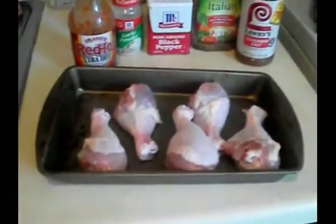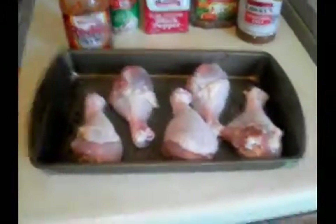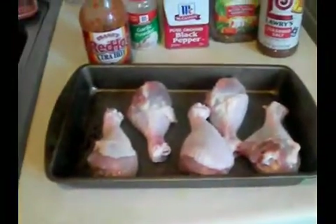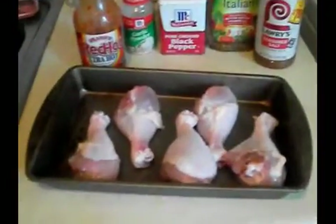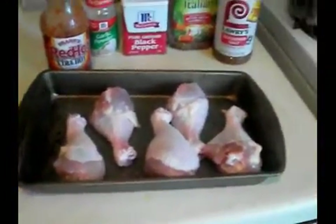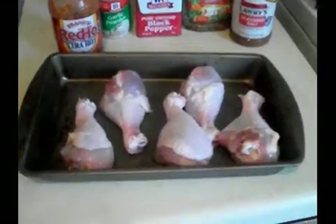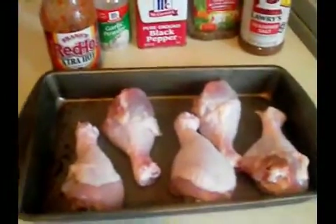Hey everybody, this is Trecy. Today I will be making a recipe that I saw on a video that You Love Megs did. It was a video where she made some type of chicken — I forgot what she called it, but I will post a link to the video in the description box. I had some drumsticks out and I wanted to go ahead and cook them up so they won't get spoiled.